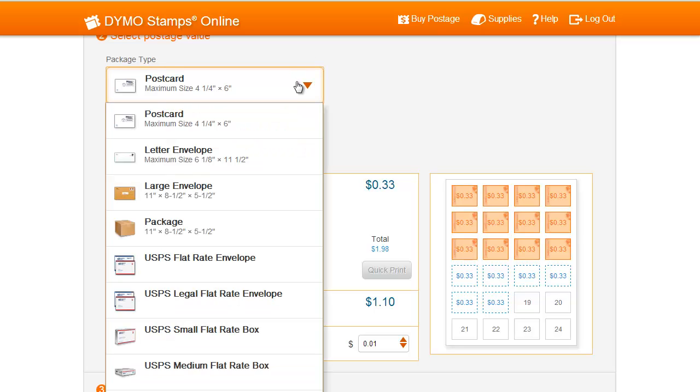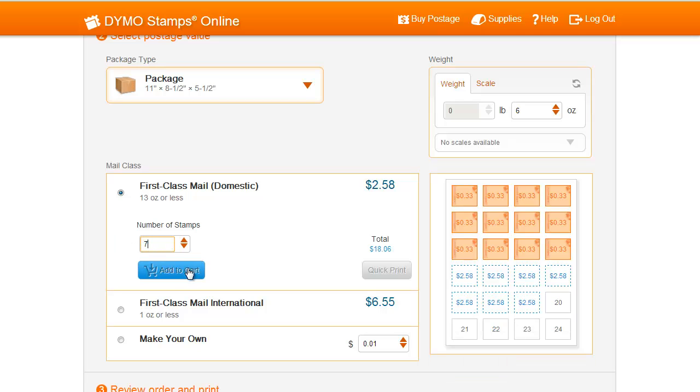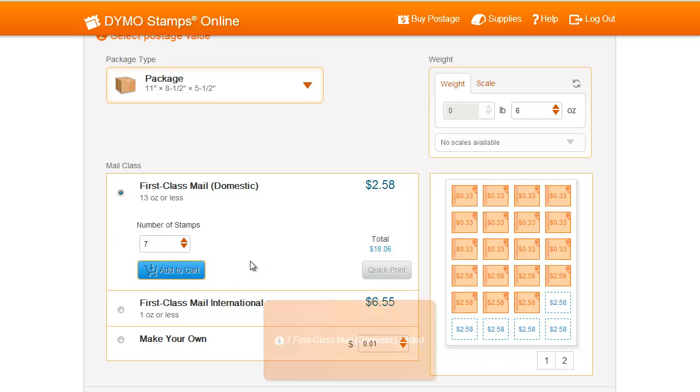Continue adding as many sets of stamps as needed. For my next set, I'll choose Package, then enter a weight and the number of stamps. At any point in this process, you can select where on the sheet you would like to start printing stamps. Stamps colored in orange are stamps that you've already added to your shopping cart. Stamps surrounded in a dashed blue border have not yet been added to the shopping cart.